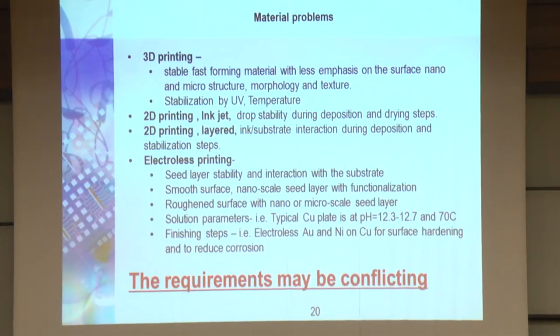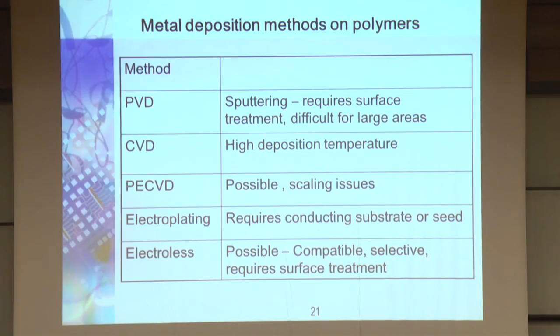The requirements may be conflicting. Looking at the whole arsenal of technologies in the lab: PVD sputtering requires surface treatment, is usually expensive, has step coverage problems, and large-area sputtering is problematic. CVD has high deposition temperature and is not suitable for most plastics. PECVD is a better solution but difficult for large parts. Electroplating is a very nice technique but requires a conducting substrate or acid. So what's left? Electroless plating.